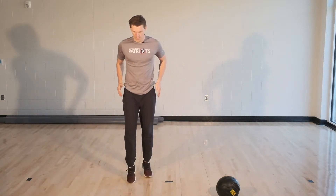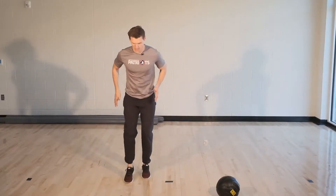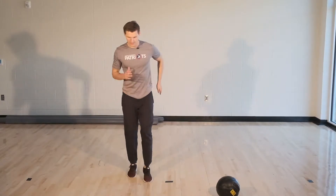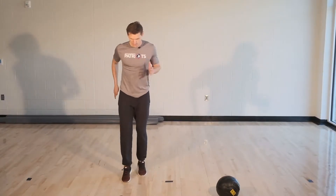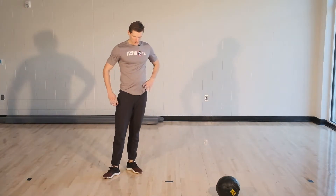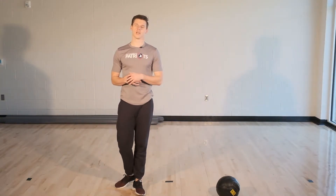Ready and go. Stay light on your feet. Stay on the balls of your feet as you're moving. I'm not flat-footed, just on the balls of my feet — very similar kind of cadence to if you're jump roping.